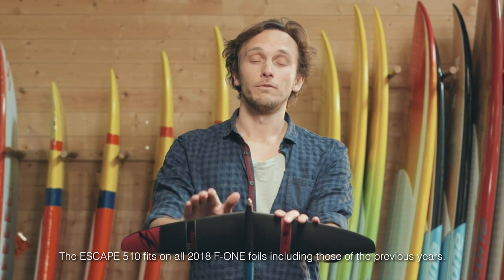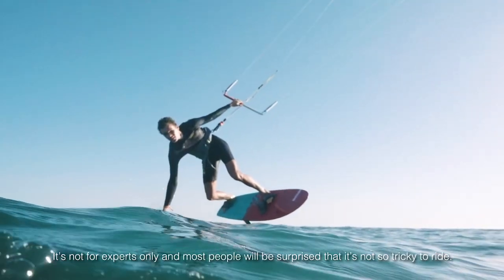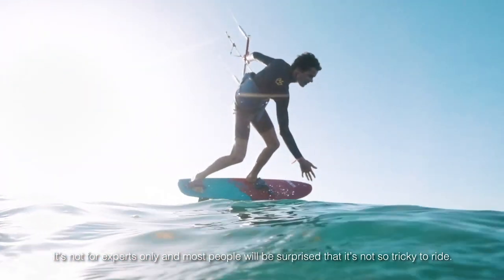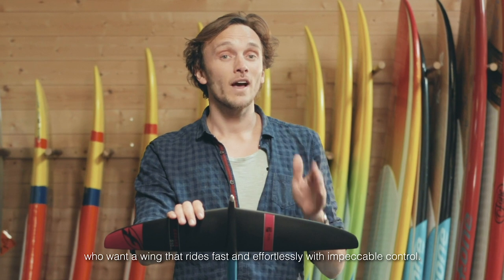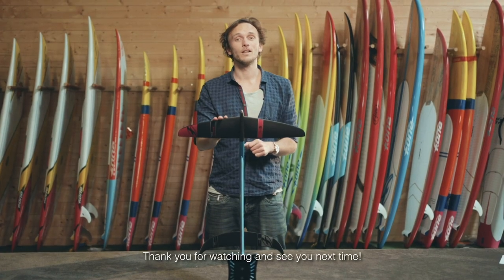The Escape 510 fits on all F1-4s including those of the previous years. It's not for experts only, and most people will be surprised that it's not so tricky to ride. Its performance profile will match intermediate to advanced riders who want a wing that rides fast and effortlessly with impeccable control. Thank you for watching and see you next time.